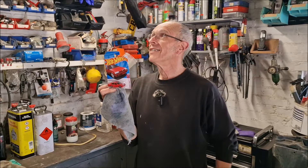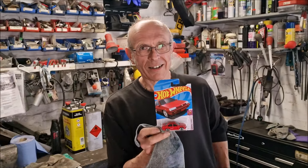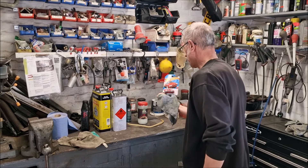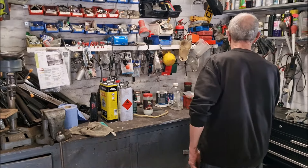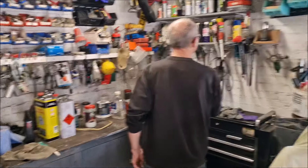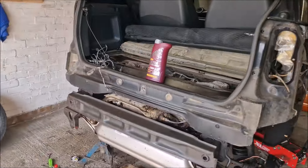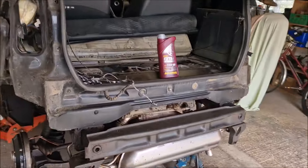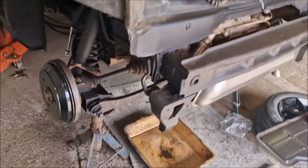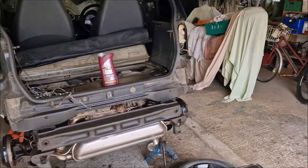Back to business — it's too late for John's birthday anyway. The new wheel cylinder is on the floor ready to go, and there's the area on the car where we'll be working.